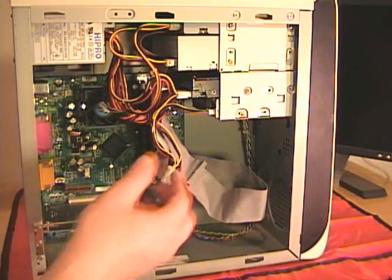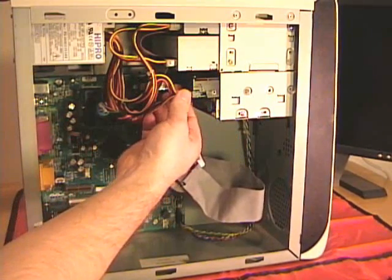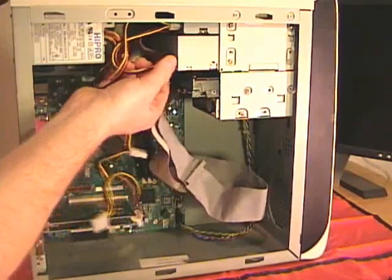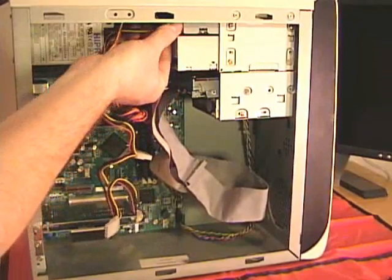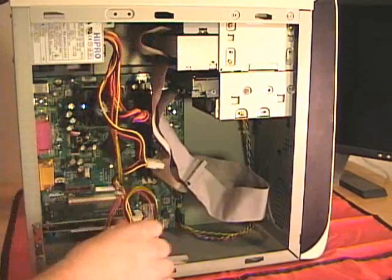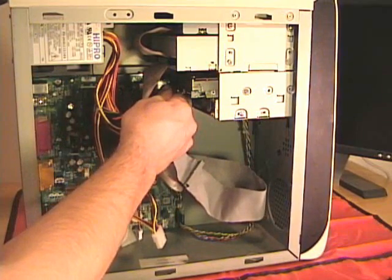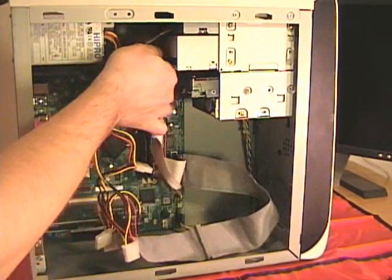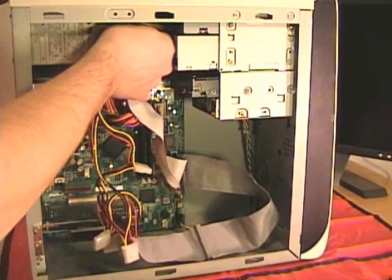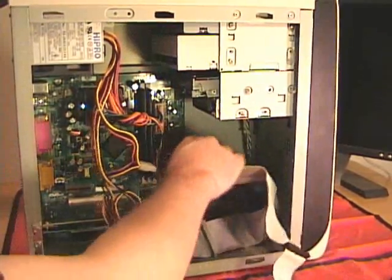Now I can remove the power cable to the floppy controller and also the Molex power connector to the hard drive, to my first CD-ROM, and the second CD-ROM. Now I have access to all the other ribbon cables for my hard drive, first CD-ROM, and the second CD-ROM, and I can remove these from the motherboard.